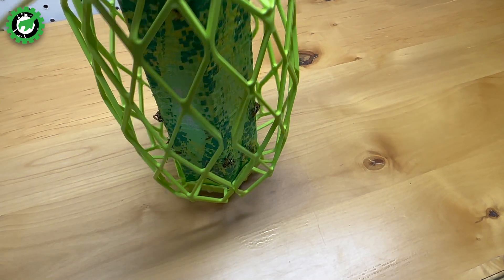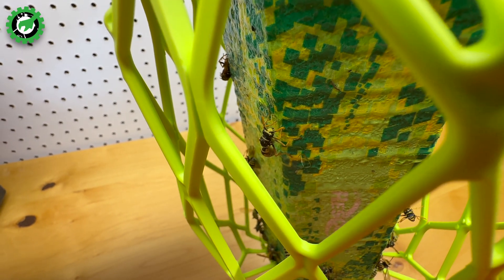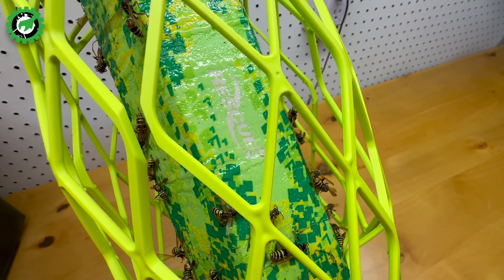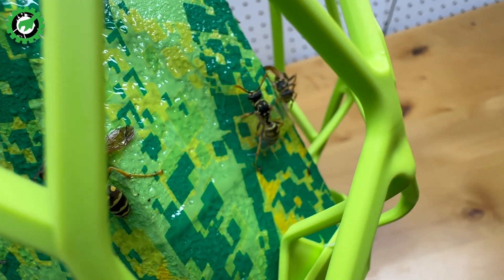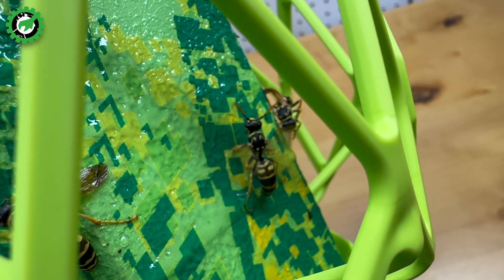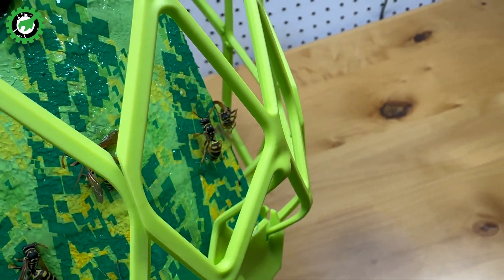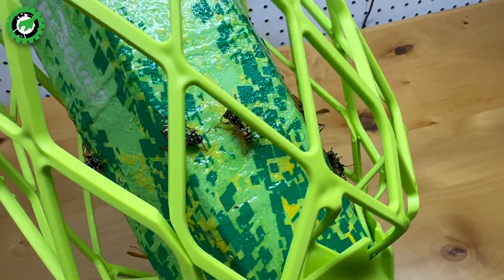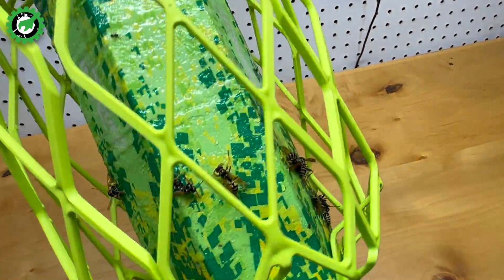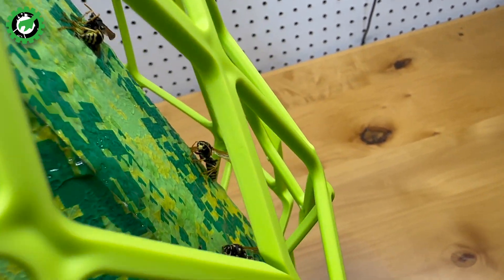Now, this doesn't kill the bees right on contact — they get stuck to it and can't fly away. You can see this one is beating its wings as hard as it can and cannot get unstuck from the trap stick. When I zoom in, you can see this bee is flapping as hard as it can and it can't get away from this sticky substance. Sorry little guy, but I don't want you playing around with my kids. I think my son might be allergic to bees — he seems to be allergic to mosquitoes — so I don't want to find out if he's allergic to wasps as well.